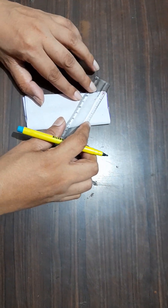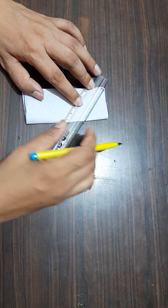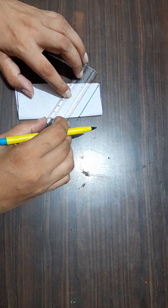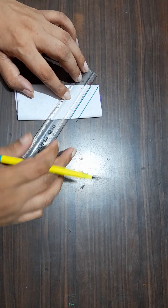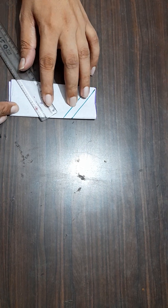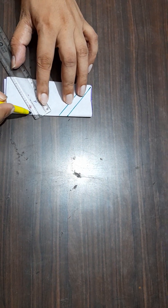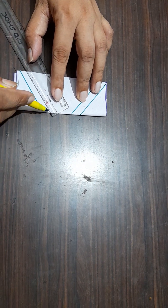Draw the parallel lines like this, then from this side also draw the parallel lines like this.